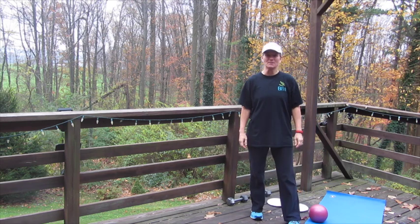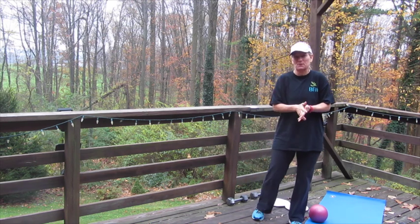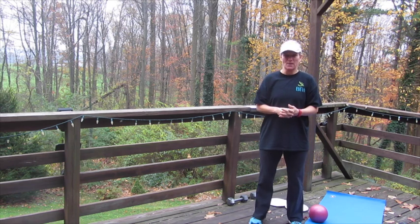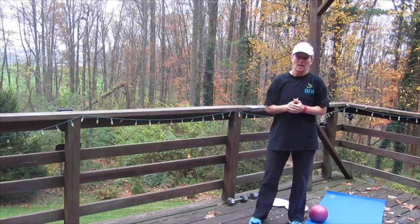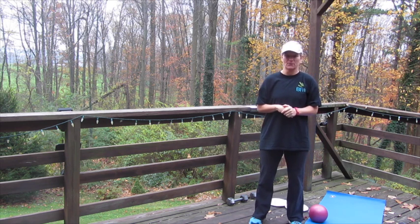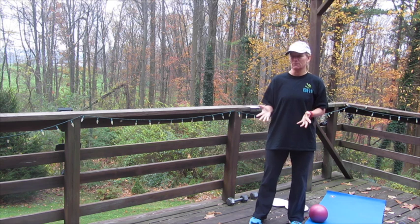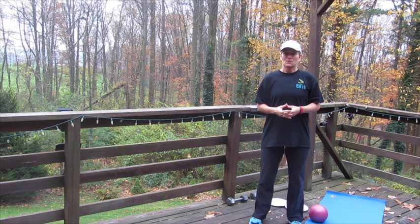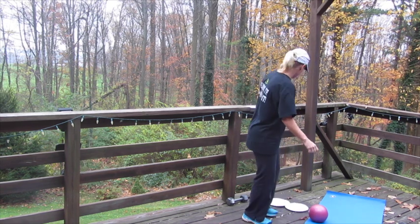Hey everybody, it's the last week of our Goal For It program — week 10. Today we have a special challenge called the 10% challenge. It's the ultimate challenge and a tough workout. For those doing it at home, just do what you can, take breaks when you need to. The goal is to finish it — if you finish this workout you receive 10% off our next program. Let's get to it.